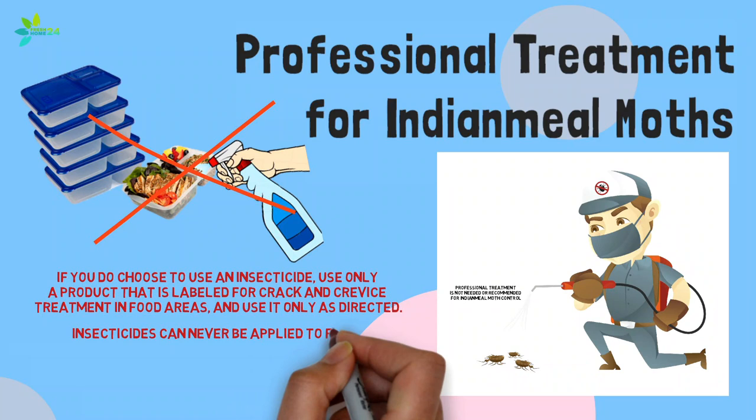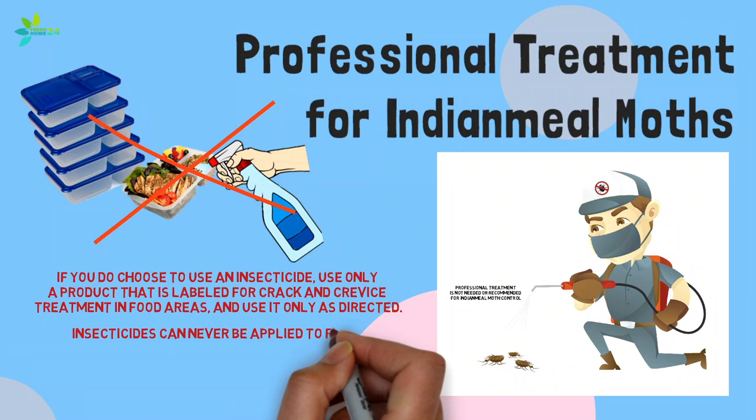Insecticides can never be applied to foods or surfaces, utensils, or other items that may contact food. Carefully read and follow all label directions.